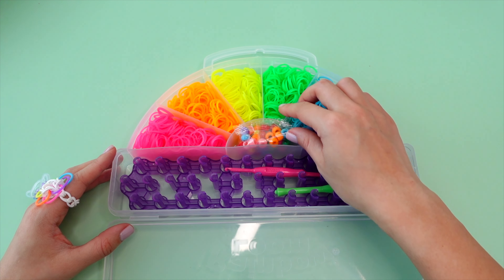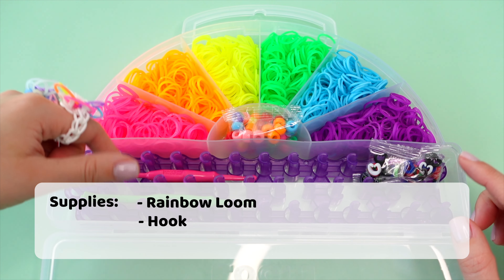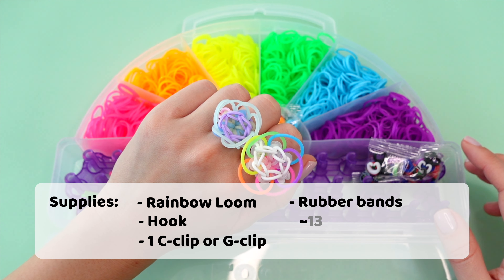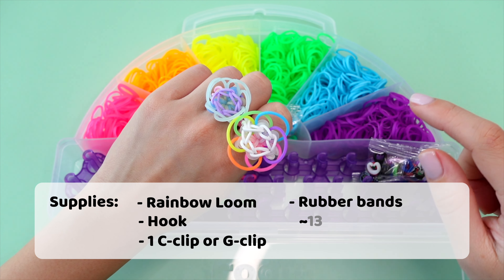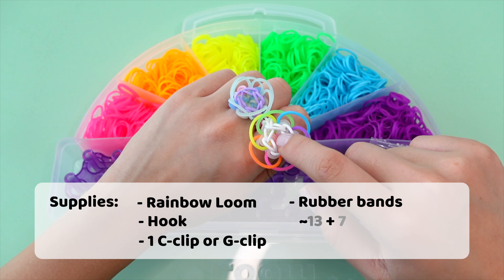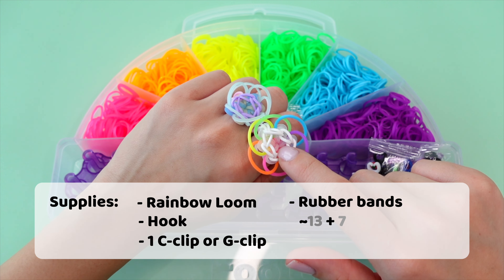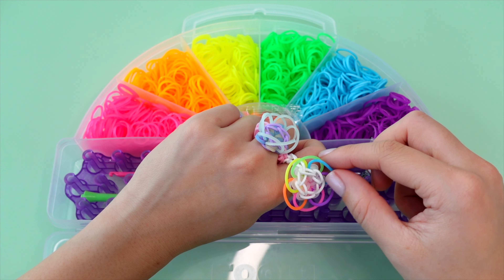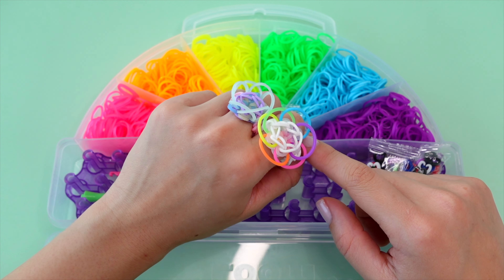This kit comes with everything you'll need to make this bloom ring. You'll need a loom, a hook, C-clips, and rubber bands. The rubber band counts for this ring are 12 to 14 for the ring portion, which is this white right here. You'll need an additional 7 for the inner portion of the ring, which is this translucent white color here. And you'll need 6 more bands for the petals on the outside. On this ring I used Rainbow Loom.com's limited edition rubber bands — they're a little different shape than the typical rubber band, so that's why this ring might look a little bit different.